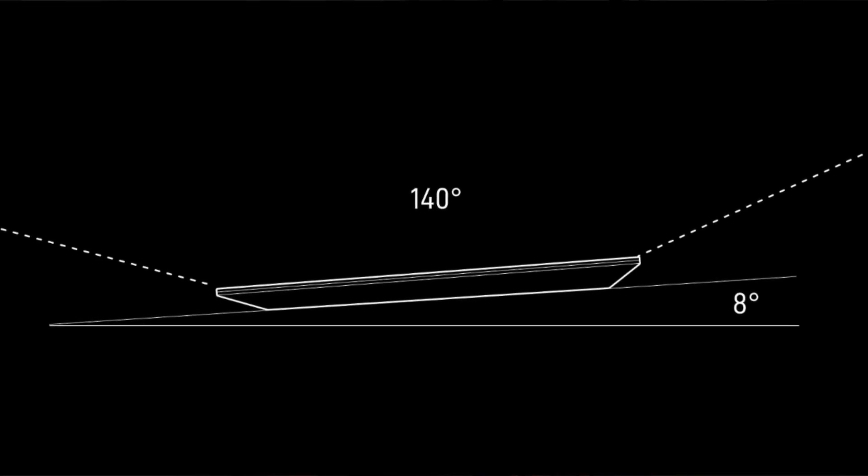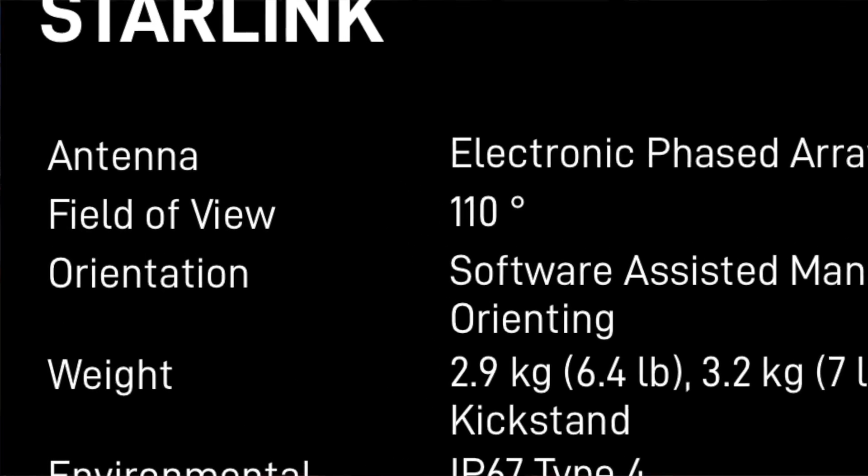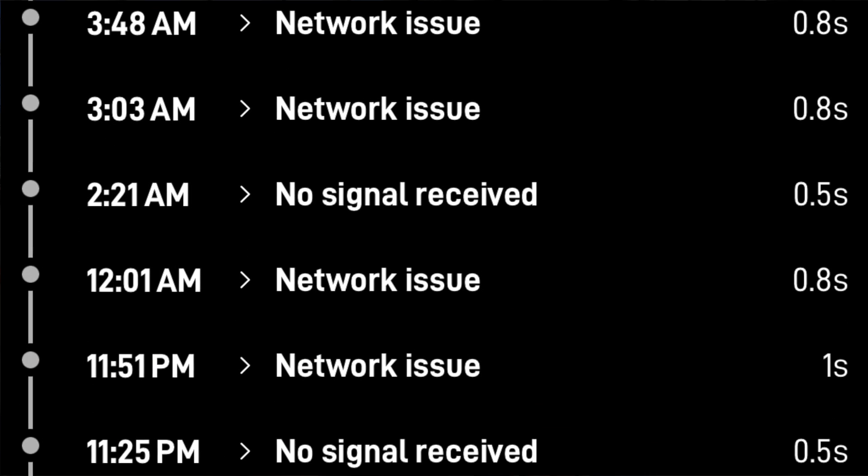The outages did kind of surprise me. The high-performance dish has a field of view of 140 degrees of sky, so it can pick up more satellites and have greater consistency of connection. The Gen 3 has a 110-degree view, so you'd expect more dropouts — and it does have about 50% more. But you're still talking about ten dropouts of a second or less per day, which is almost indiscernible when streaming, emailing, or surfing the web. If you're using Teams, Zoom, or similar tools, you might see that one-second drop from time to time and it can be disruptive. In that instance, the HP dish might make more sense, but it's fairly indiscernible.